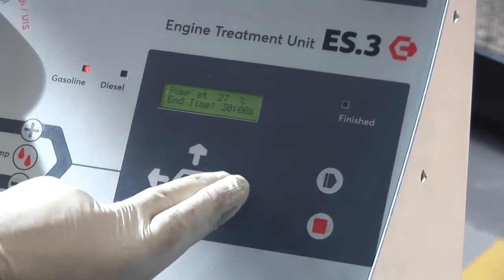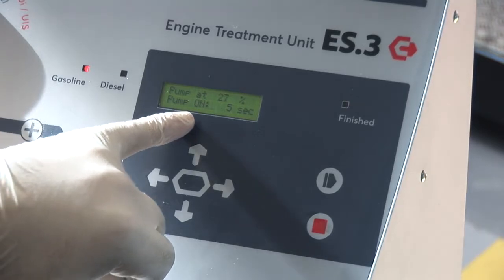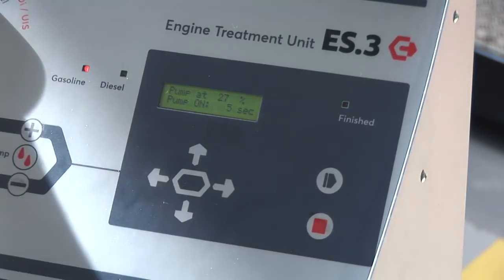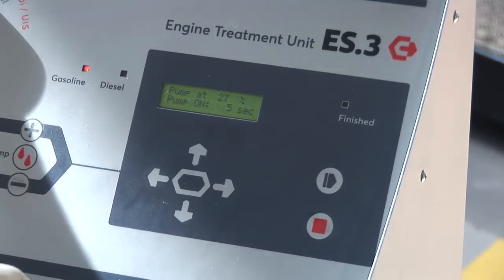At this point, if we use the right-hand button, this allows us to set the pump on pulse duration. It's currently set for 5 seconds, which is what we want. We're going to run this process 5 seconds on, 10 seconds off. That can be adjusted depending on the vehicle.